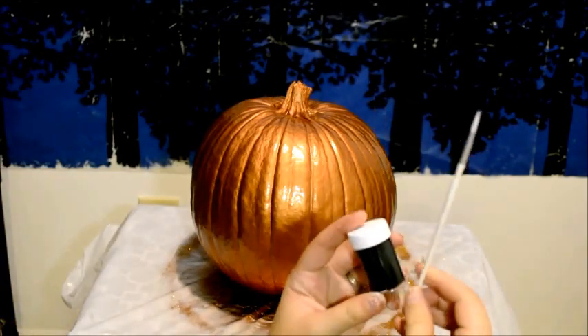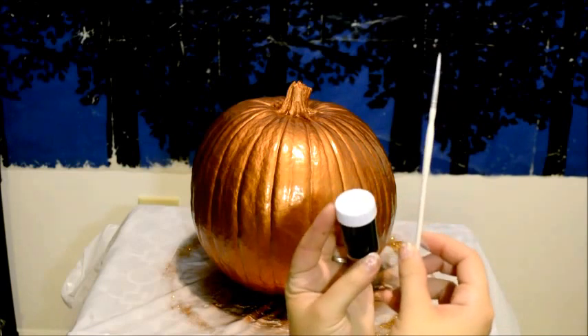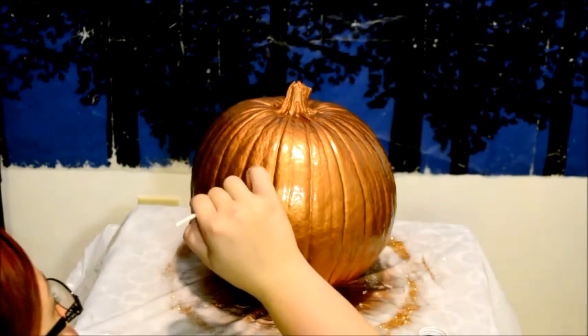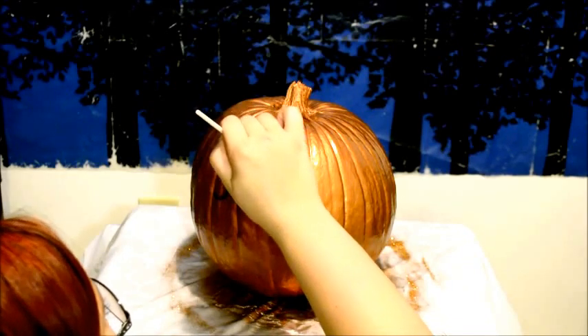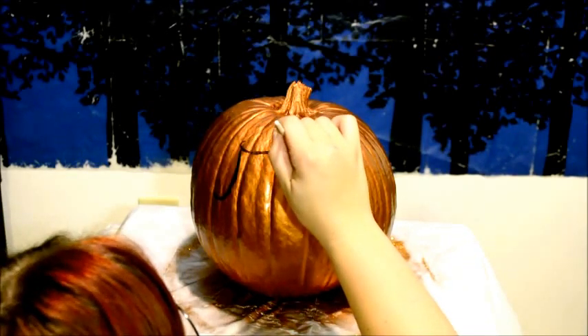Next, you're going to need a detail paint brush and some black acrylic paint. Now we are going to paint 'give thanks' onto the pumpkin. You can do this how I did and use freehand, or you can use a stencil.